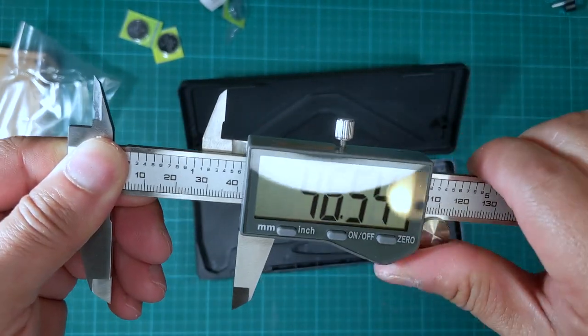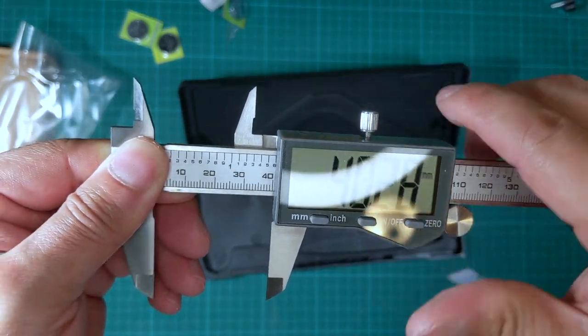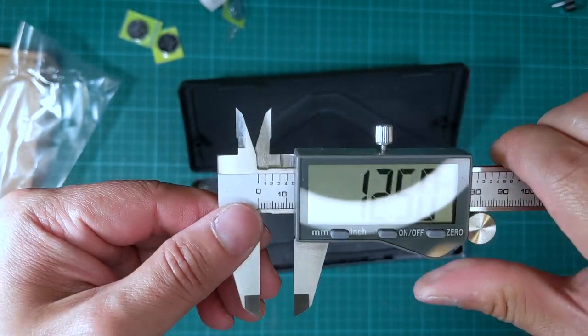Maybe I should loosen that screw — yeah, that's better. Once I loosen the screw here it is lighter and I can move the slider a little bit easier.